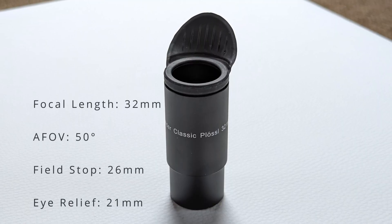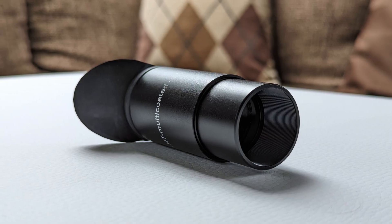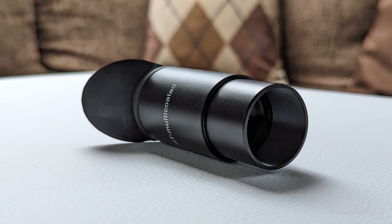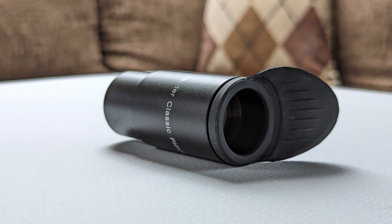While its 50-degree apparent field of view is pretty restricted for an overview eyepiece, the quality of the views it produces is rather good. Stars are depicted as perfect pinpoints of light almost across the entire field of view, only softening slightly towards the edge. The views are bright and have good contrast, making this eyepiece great for roaming around the night sky and observing finer details in DSOs like the Orion Nebula or the Pleiades. Thanks to a generous eye relief of 21mm and a large top lens, the overall viewing experience is excellent and very forgiving when it comes to eye positioning.